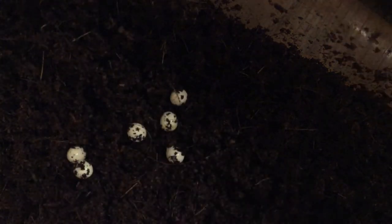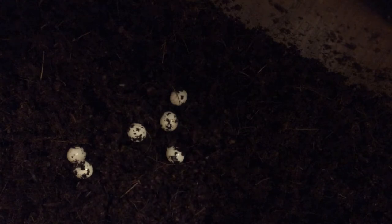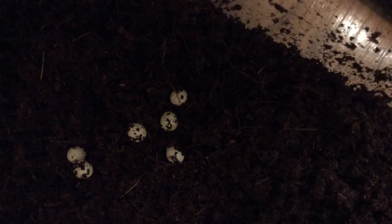Once you've picked them out, what you need to do is just scatter them over the top of the soil like that. You can bury them, but I like to see when they hatch. I've had them before where they haven't hatched — it is difficult if you don't have them in the perfect conditions. I'll talk about that next.